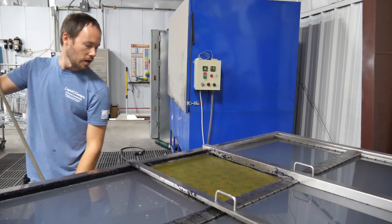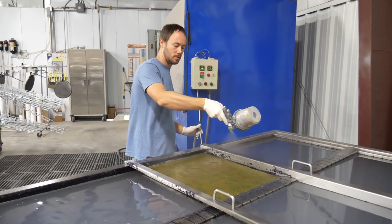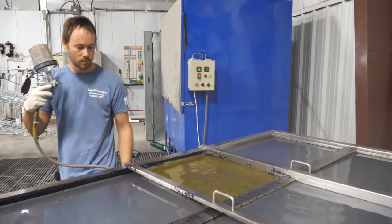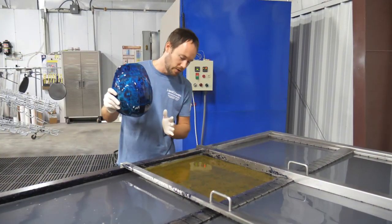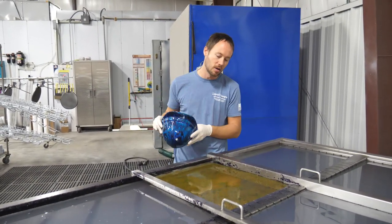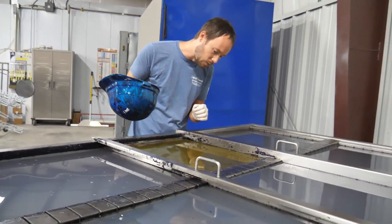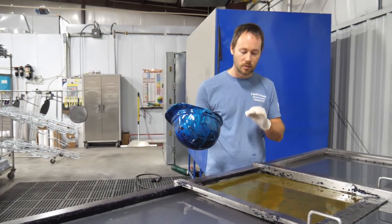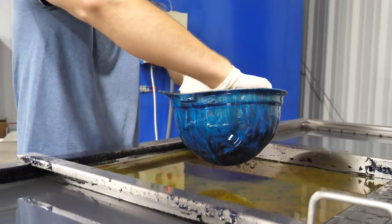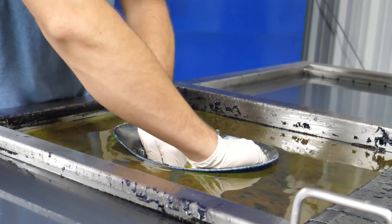We've got one minute on the water — let's go ahead and activate this. This hard hat has been fully clear coated, pretty much like what you'd see from any factory finish. We'll wait until it fully glasses out and then we'll dip it straight down — the angle doesn't really matter here because it will not actually adhere to the surface.